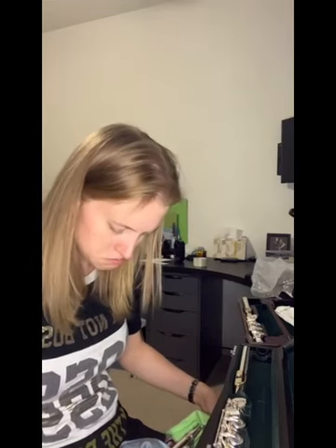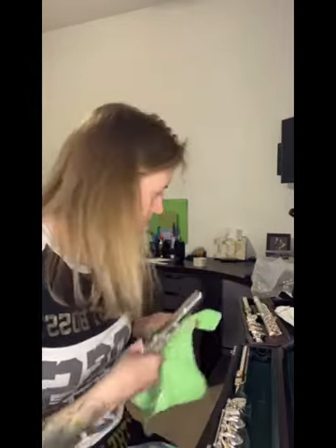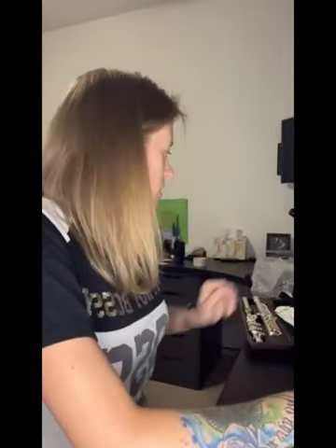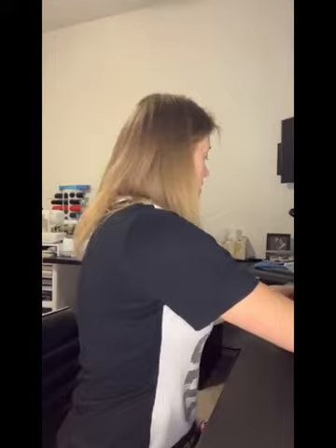Everything else looks pretty much the same. It's a beautiful flute, but no to this one — send it right back. Sorry, Dana. Well, that's that. I think this is a quickie video. Thanks for watching, and maybe we'll figure out what I want to do one day. Y'all have a good rest of the night. See you later.